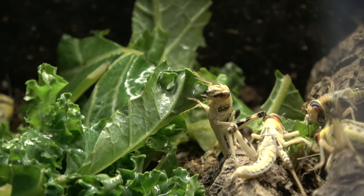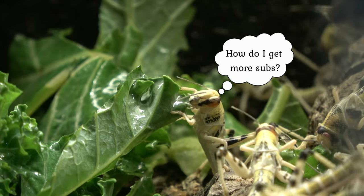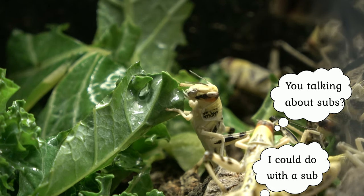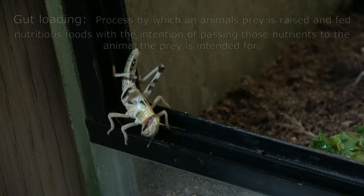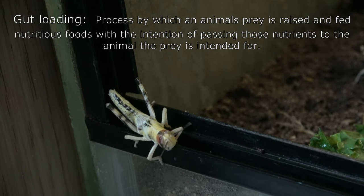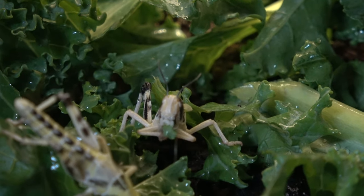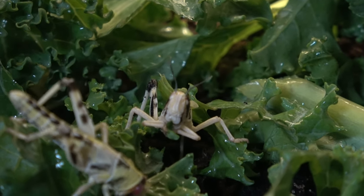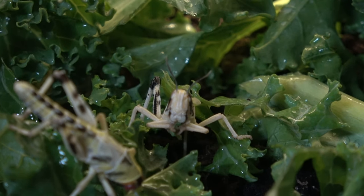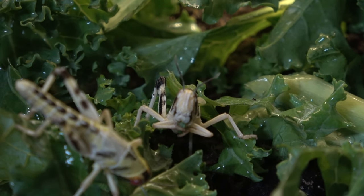Kale is a good calcium and vitamin C supply. Whatever the locust consumes is then passed on to the animal that consumes the locust — gut loading. Therefore, the healthier the locust, the higher their nutritional quality, and the healthier the reptile. I'm hoping the soil in the enclosure will allow us to continually plant live grass, helping further their diet and provide some enrichment.